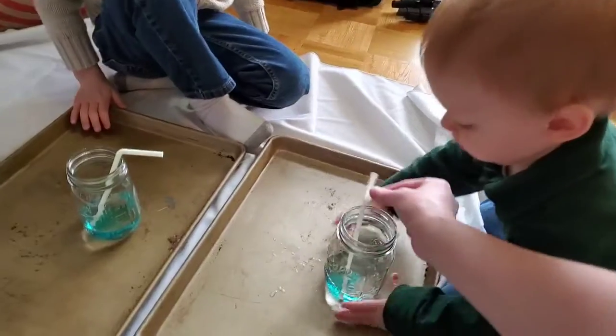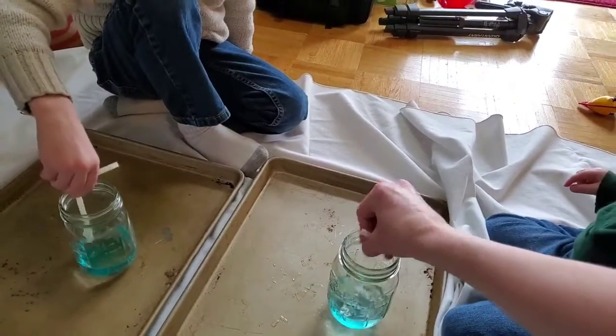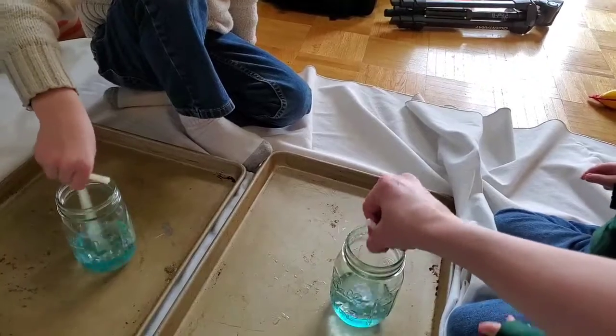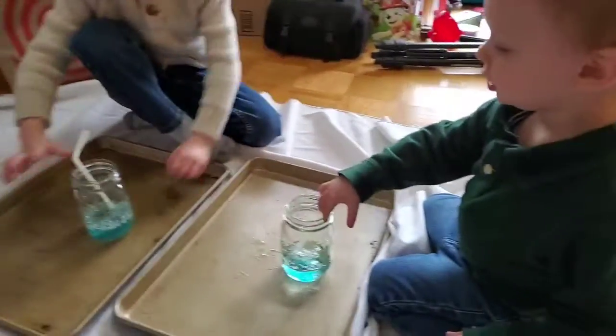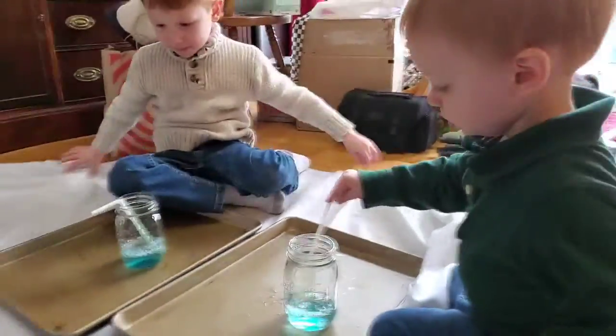Alright, now mix it a tiny bit with your straw. Just a little bit, not too much. And then blow. Can you blow the straw? Can you blow in through the straw? Blow.